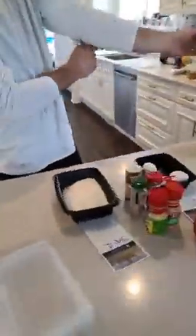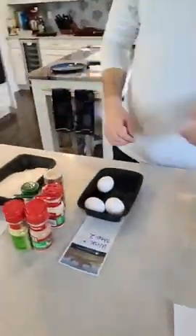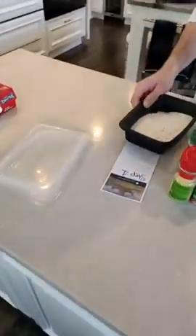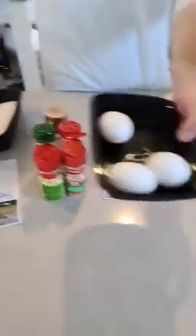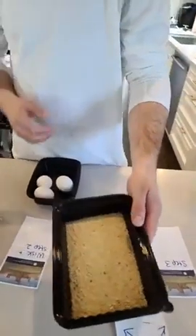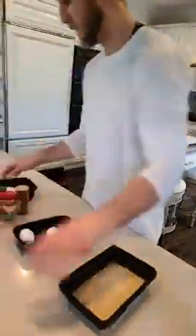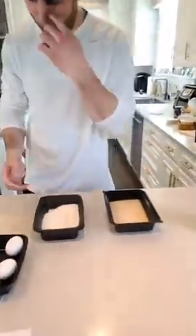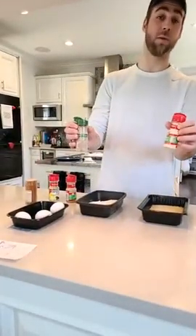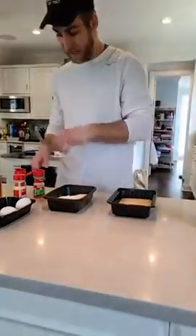We're gonna move on to the breading — three steps: step one is flour, step two is eggs, and step three is breadcrumbs. First thing we gotta make sure we do is season the breadcrumbs and the flour. We got the same seasonings that we used before, and we're gonna sprinkle a little bit in — a little bit more than we used for the chicken breast, since all the chicken breasts are going to go through these steps. Starting with roasted garlic pepper.